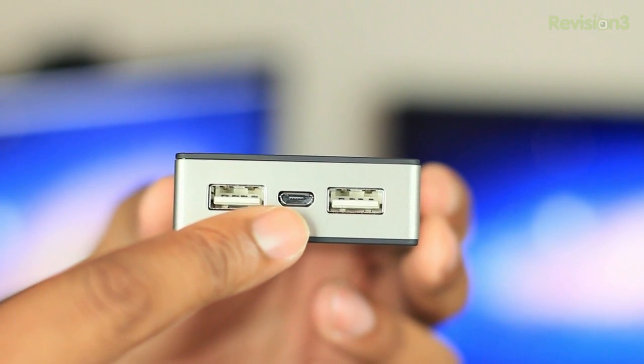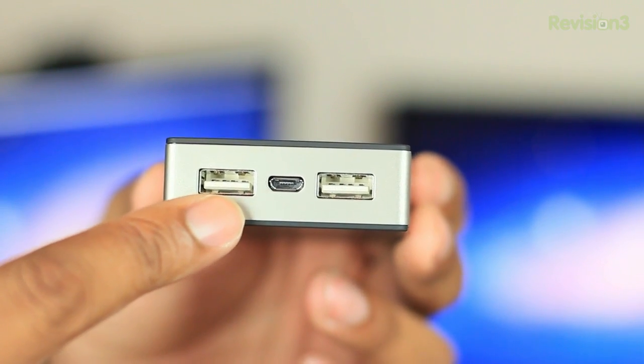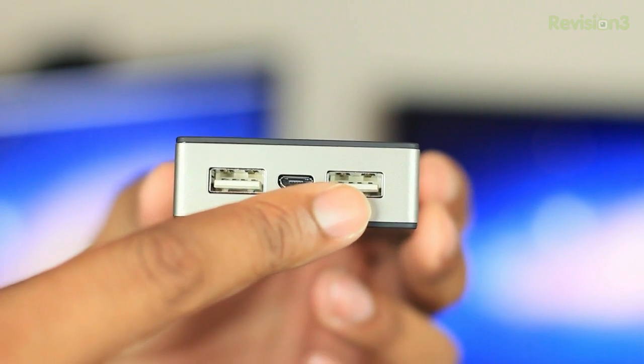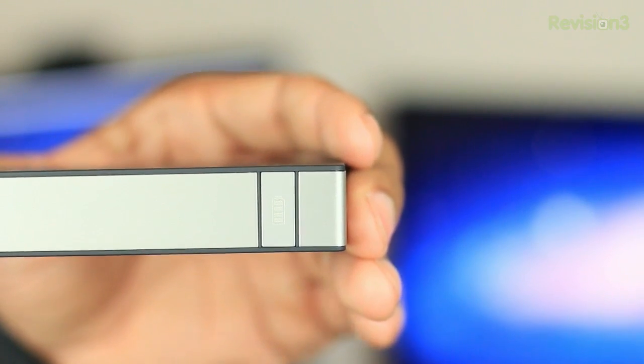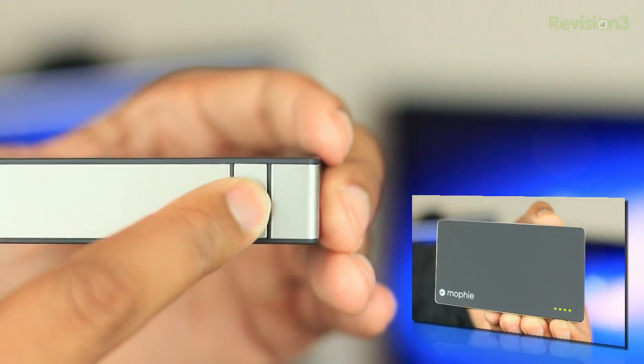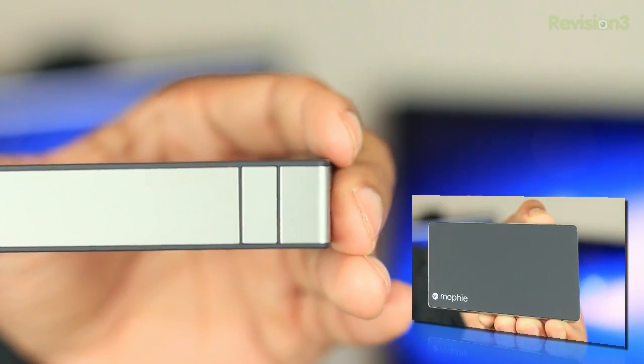On the front of the device you'll find a micro-USB port, which is only used to charge the Power Station Duo itself. But to the left and to the right of that, you'll find a couple of regular USB ports to be able to charge two devices at the same time. On the left-hand side you'll find a button that will activate the invisible LED indicator that will only light up once you press that button, and that will show you how much juice you actually have left.